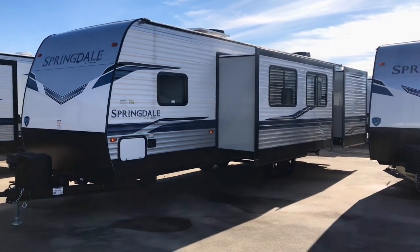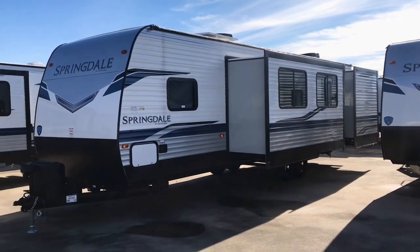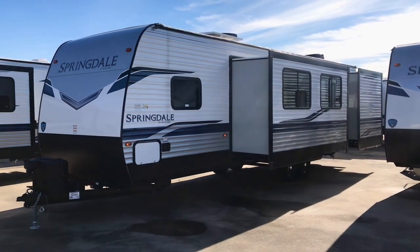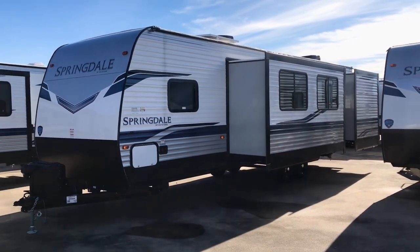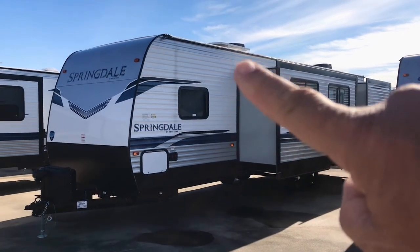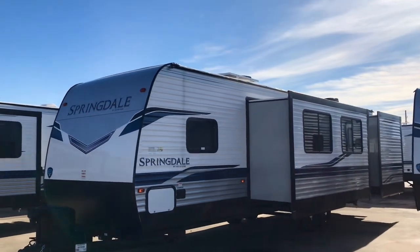Okay folks, it's Duke here back in action. Today we're looking at a Springdale 301TR — that stands for theater room, it's kind of like a bunk room. This is a 2022 model and there's been some updates. One of them you can see right up there: it is a 200-watt solar panel on the roof. You can see there are a couple of slide-outs on this end.